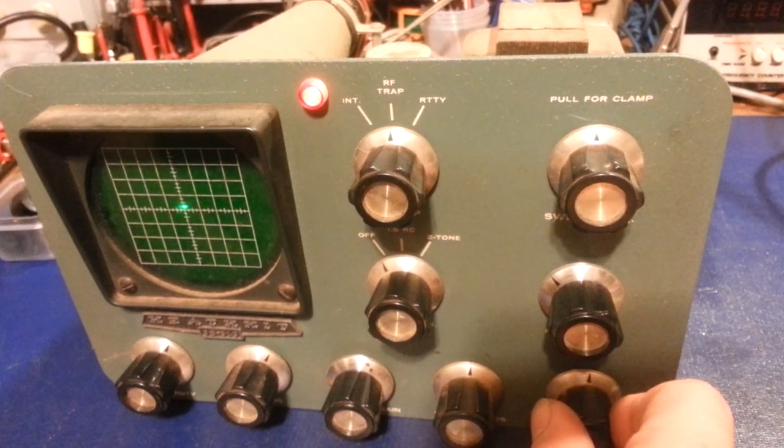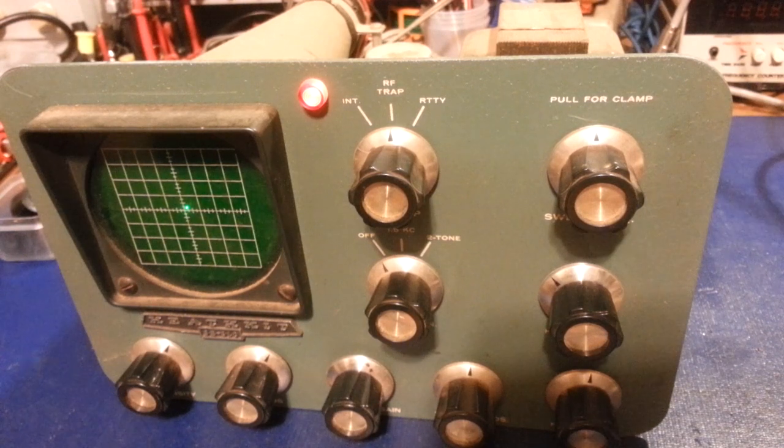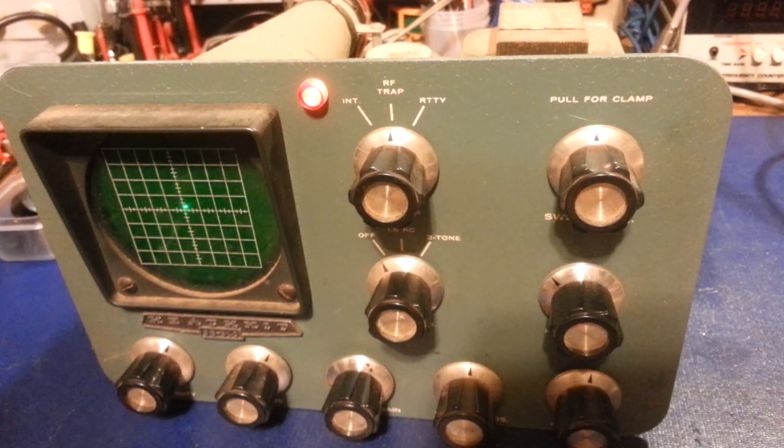I can tell the controls are dirty because it's bouncing around when I move them. So looks like it was a good steal — 28 dollars and about 12 dollars shipping, so 40 bucks total for what looks to be a working SB-610.